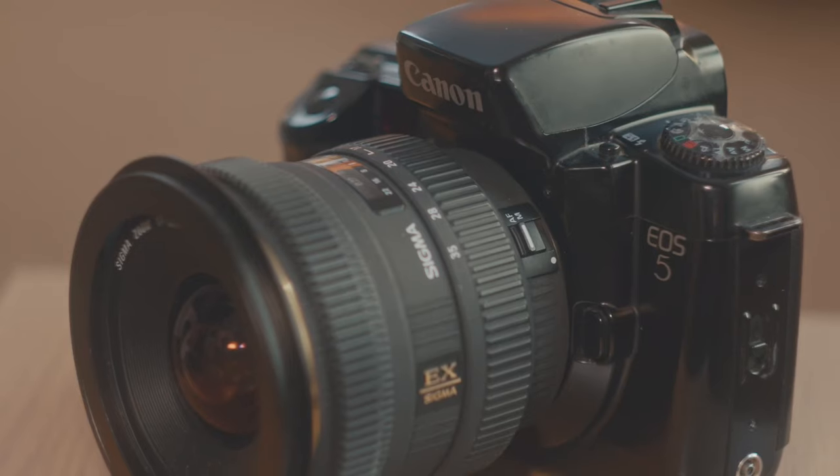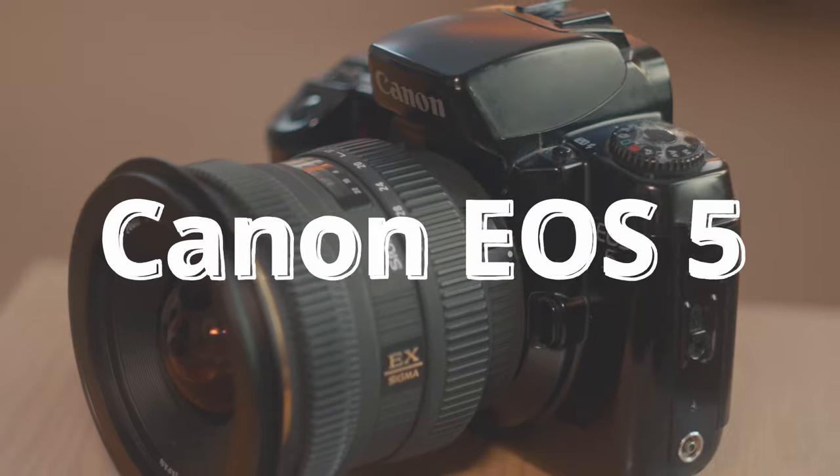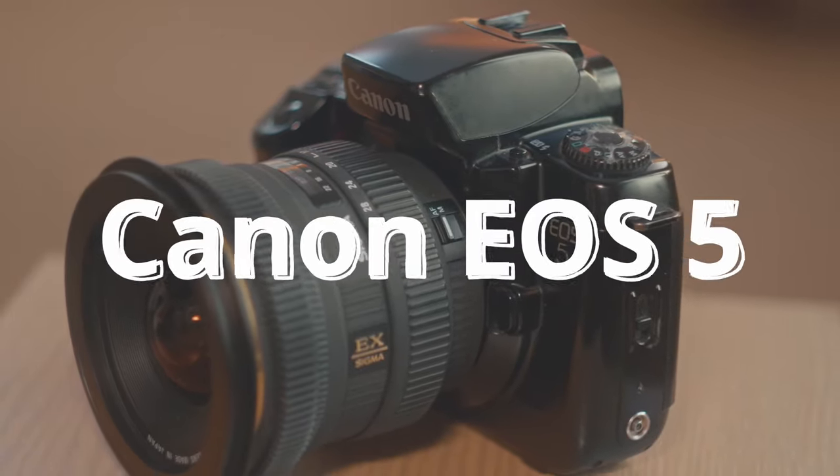Hello and welcome back to my channel. Today I want to talk to you about the Canon EOS 5 — a fantastic, well-balanced, awesome camera.